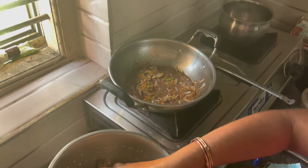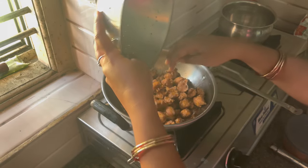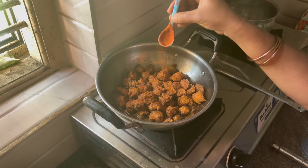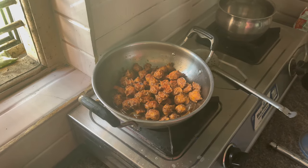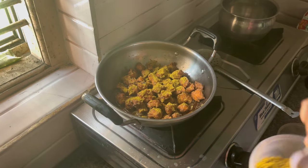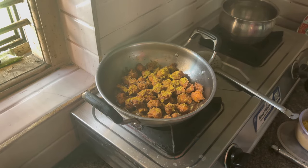We are going to make the bread. I will put the bread in the middle. I'm going to put it on the side of the pan.